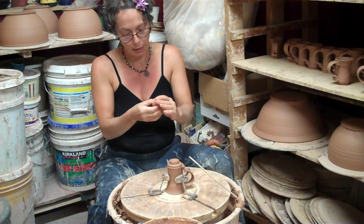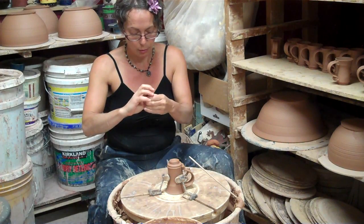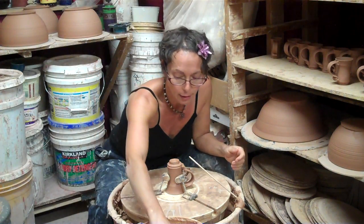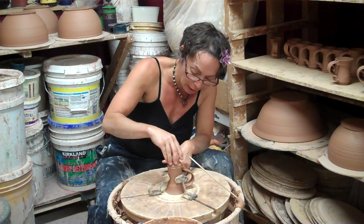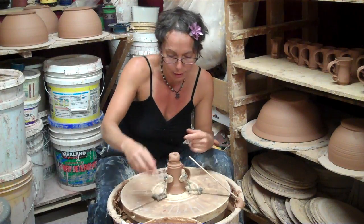This is going to save me a lot of water and a lot of headache. Because when you use a Giffen Grip and you're trying to throw feet on things with a lot of water, the things — especially the rim that's touching the Giffen Grip — can tend to have lots of problems. So this is going to help.